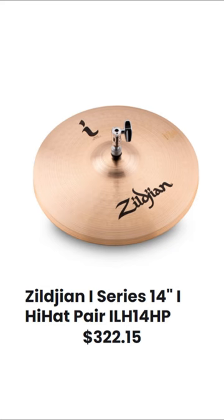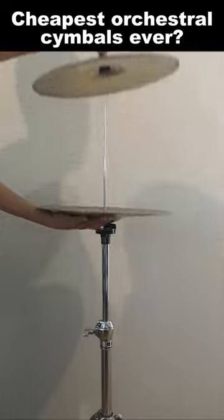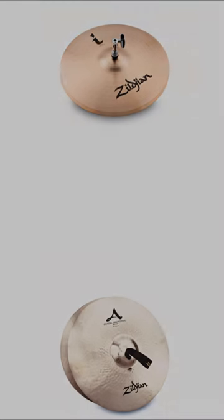The answer is... These! Hi-hats are considerably cheaper and if you own a drum kit, you don't even need to buy one. We took the cymbal off the hi-hat stand and recorded the audio. We then transpose the audio down to make the cymbal sound deeper.